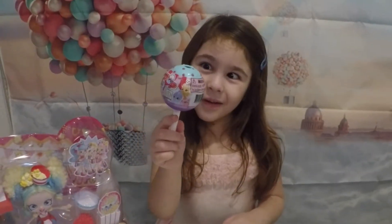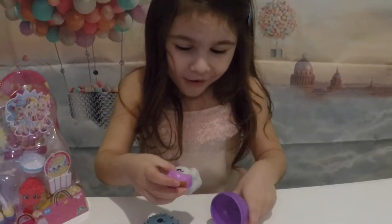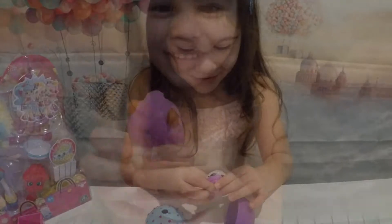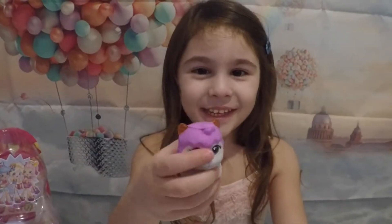Second, we are going to open the cake pop cutie. Aw, it's a soft kitty! Looks like a unicorn. So cute!